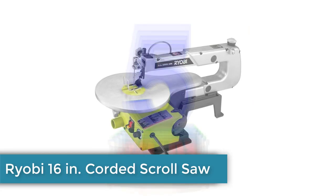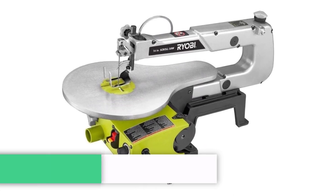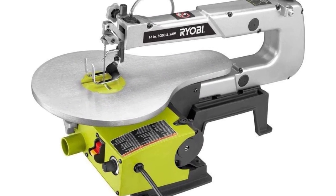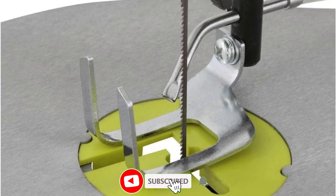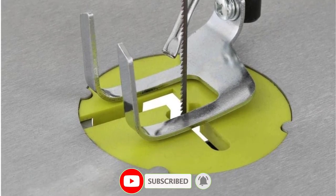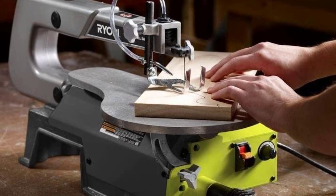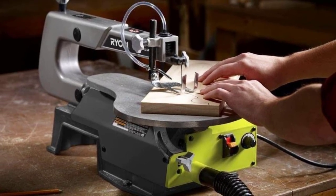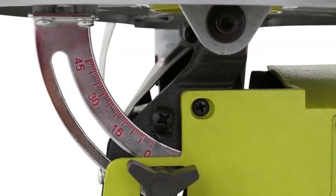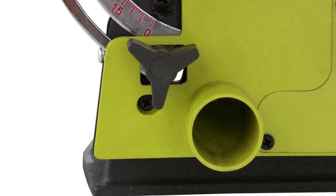Number 5: Ryobi 16-inch Corded Scroll Saw. If you are new to scroll saws, you want a tool that is reasonably priced, fairly easy to use, and without too many bells and whistles. The Ryobi 16-inch Variable Speed Scroll Saw features a 16-inch throat and tool-free blade changes. While this budget scroll saw may not handle intense scrolling projects, it's a fine choice for basic woodworking crafts. Since it's lightweight, it's easy to move on and off the workbench, making it a great entry-level option with a tilting table that won't throw your budget off balance.